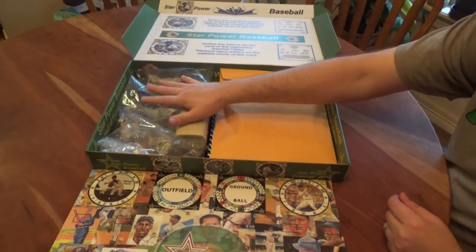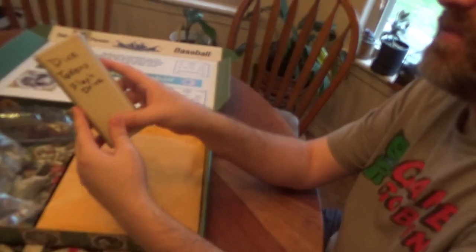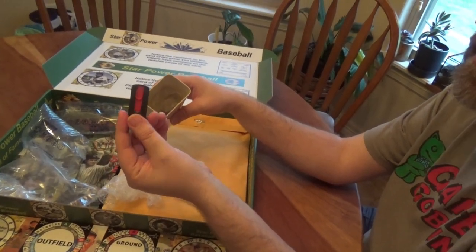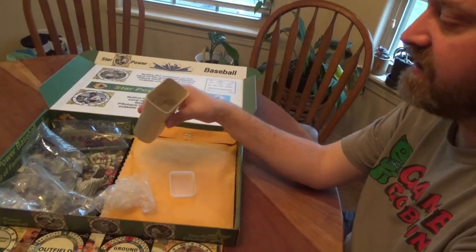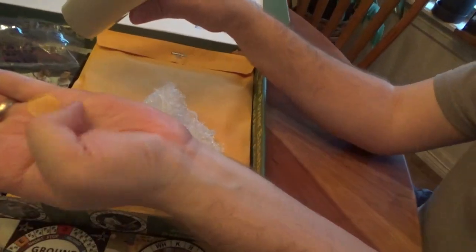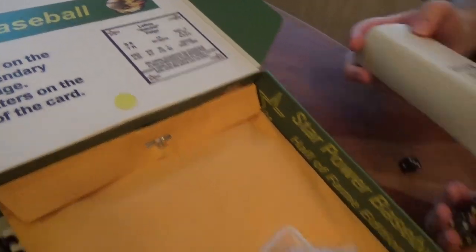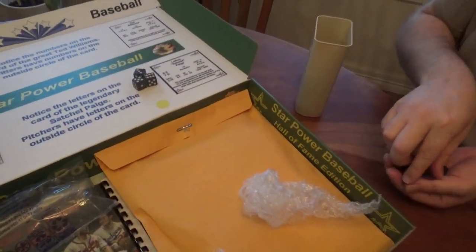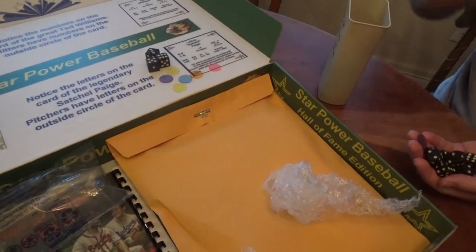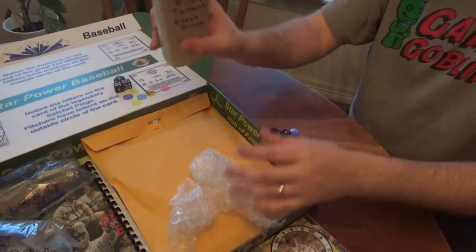It comes packed with some airbags so it doesn't move around a lot. We've got this nice little canister here with dice, tokens, and a flash drive. The flash drive has cards on it — if you want to self-print your own cards, they're on there for you to do that, which is pretty cool. There are little tokens here for manager cards. Nice blocky dice with good pips on them, and multicolored tokens — purple, red, and blue. Dice for base runners and pitch counts, and tokens for manager fatigue. Comes in a nice little container.